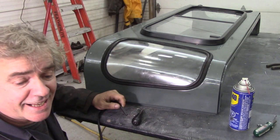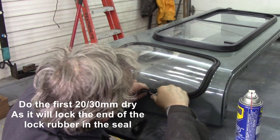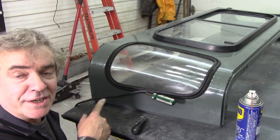What we're going to do first — I'll try and move this around a little bit. We're going to use that tool here to open up the seal. What we're going to do is put about an inch in first, dry. Going in dry, put an inch in and you should be alright.